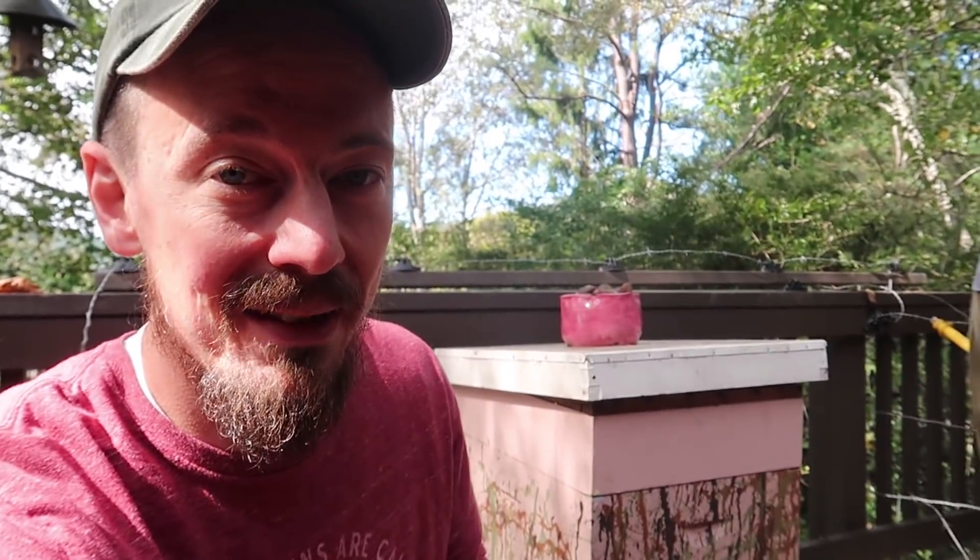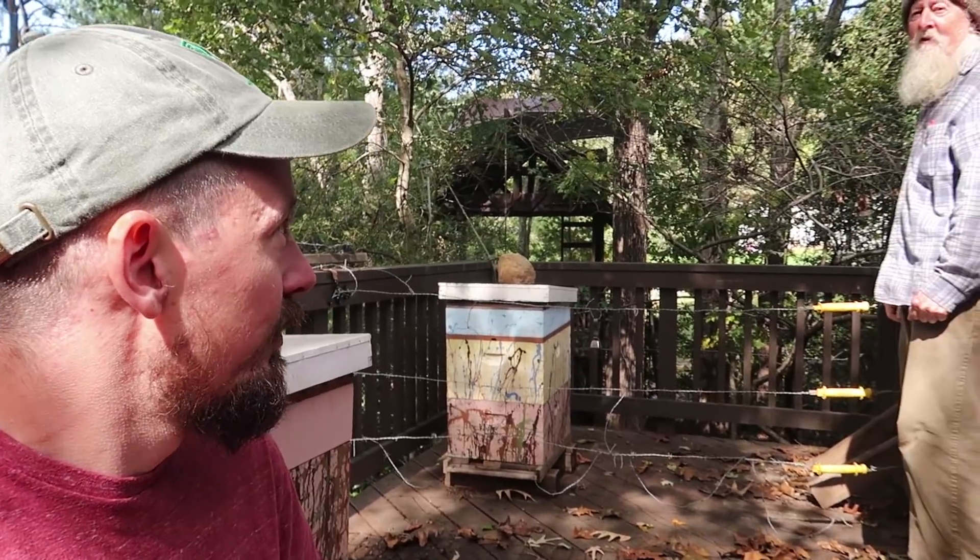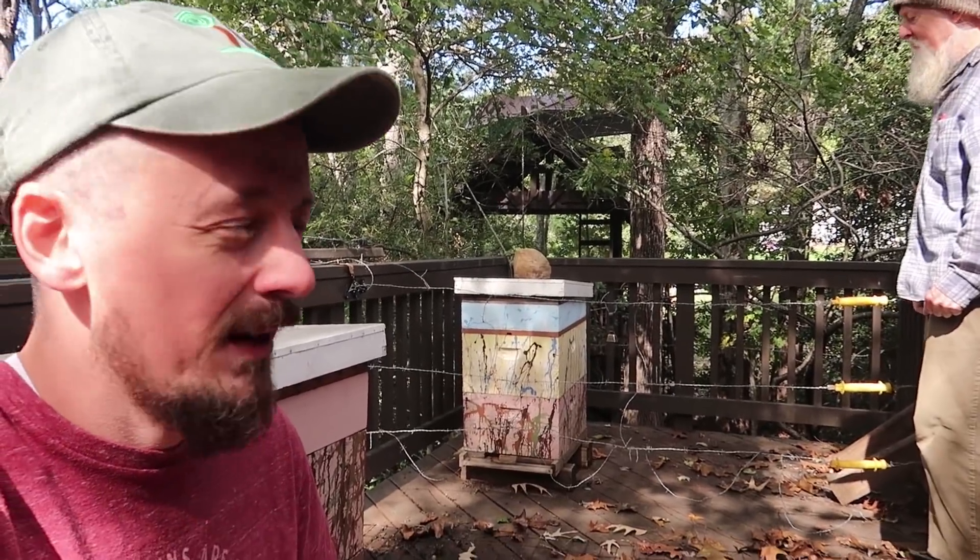If you have one beehive, your chance of that beehive surviving for years on end in the current state of things with honeybees is actually very low. I've heard of beekeepers around the country - some do really well, and some of these years have had 50% losses of their colonies. These are experienced beekeepers who've been doing this for years, who know what they're doing. I've already lost one this year - one out of three. And so that's why we don't have hives right now.